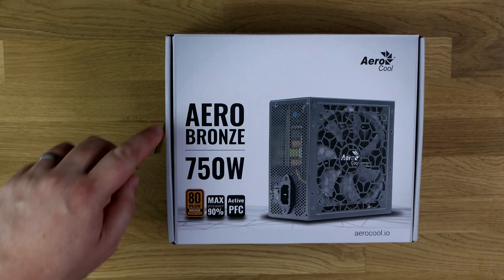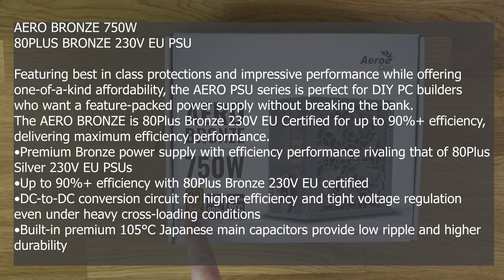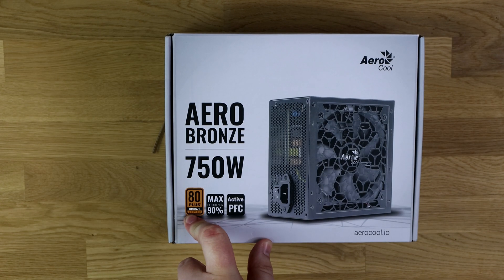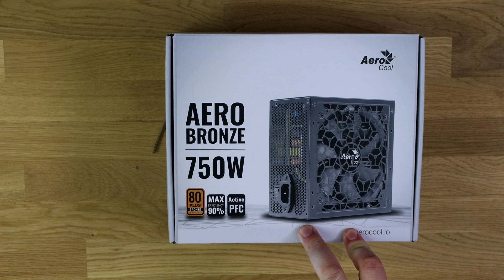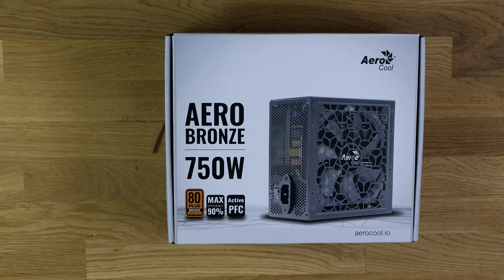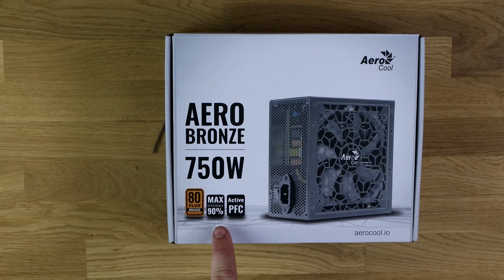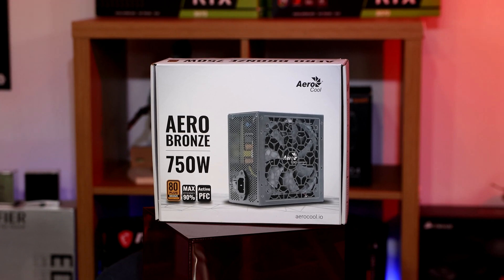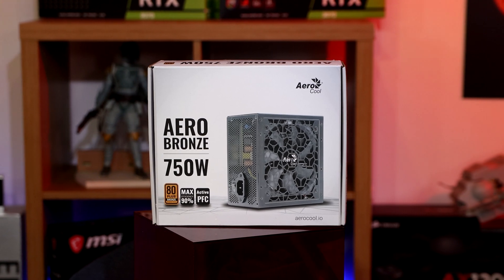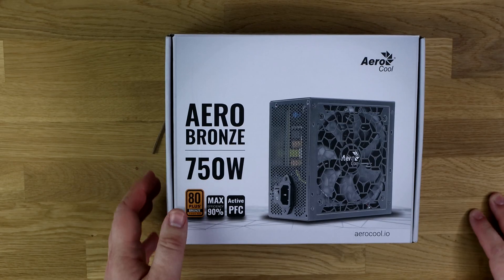Let's have a quick look at the box. It says Aerocool Aero Bronze 750 Watt — it's 80 Plus Bronze, which means at 50% load it's roughly 88% efficient, at 100% load it's 85%, and at 20% load it's roughly 85%. It does say max efficiency 90%; I'm not sure what load level that would be at. If it were at 50%, that would put it at gold, but it must be under some other load level. It's also got an active PFC.